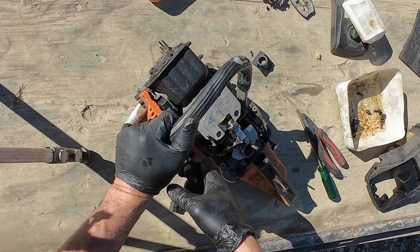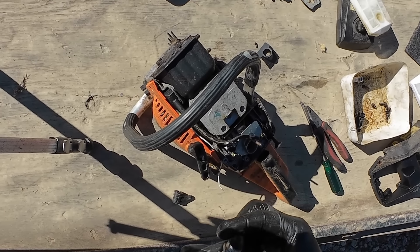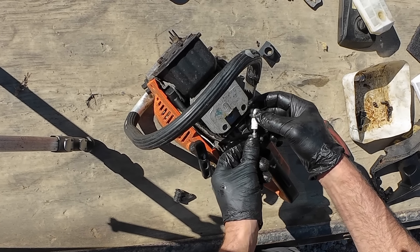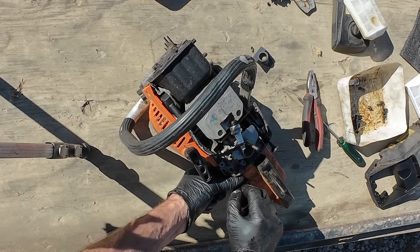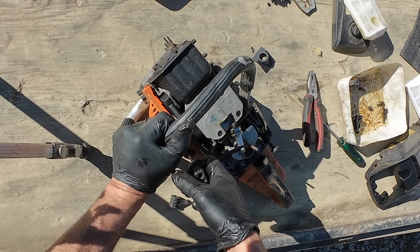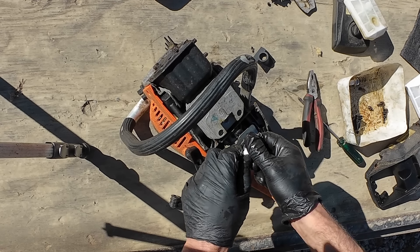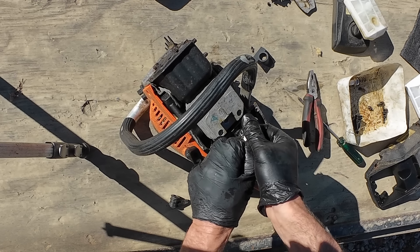No spark whatsoever. I'll try this plug — I know that's a good one. Nothing there, so yeah, I think it's possibly the coil, so we're gonna have to dig a bit deeper there.